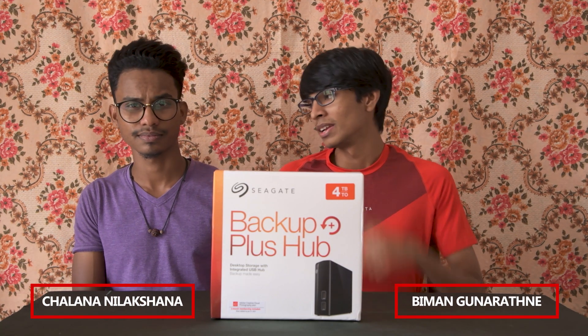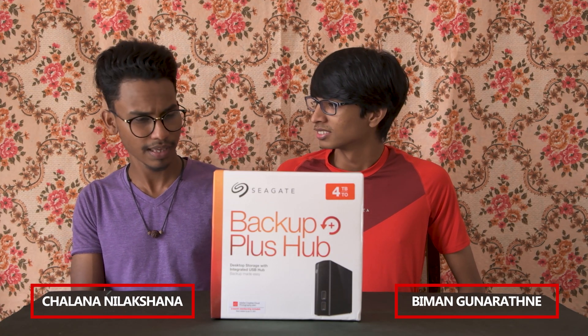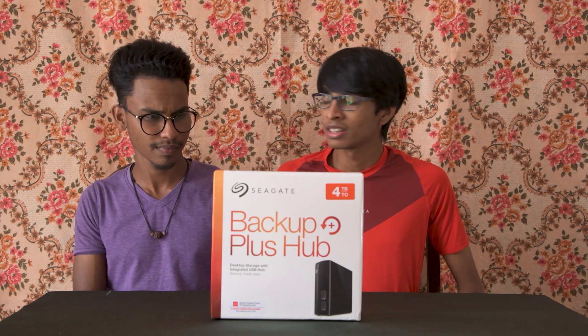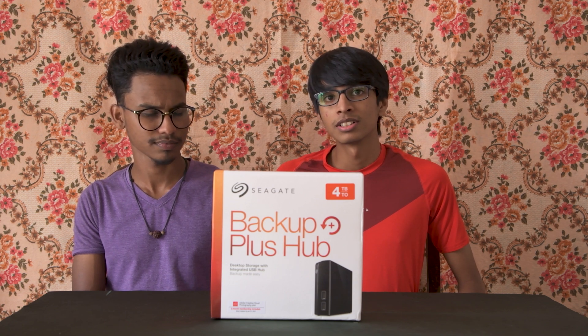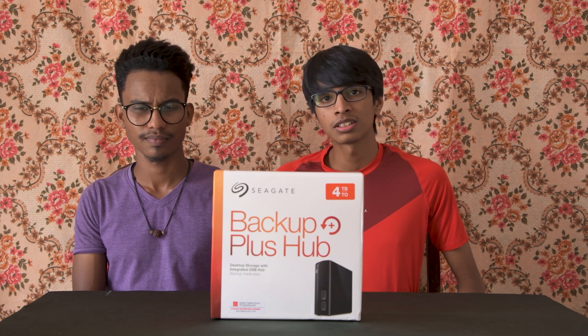I'm Bima. You can see it. We need to go to the new workstation. Now you can go to the new workstation. You can see it.